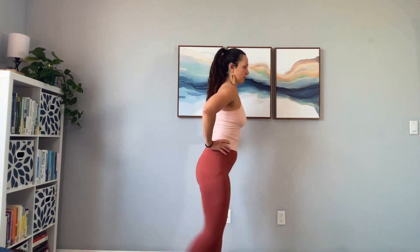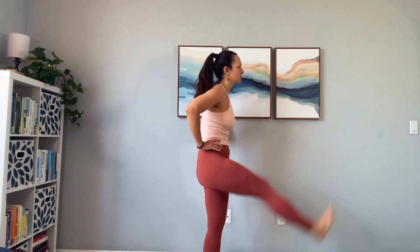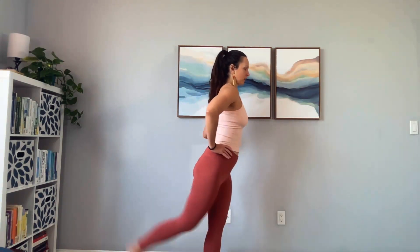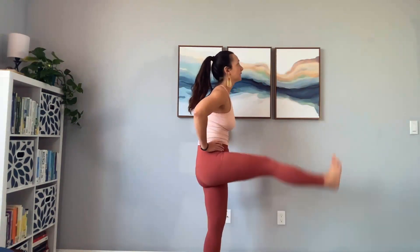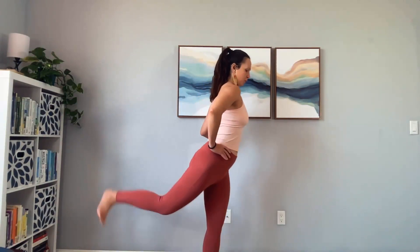Here we go. One, two, three, four, five, six — you just go into a slight stretch — seven, eight, nine, ten, eleven, twelve, thirteen, fourteen, fifteen, sixteen, seventeen, eighteen, nineteen, twenty. Good.